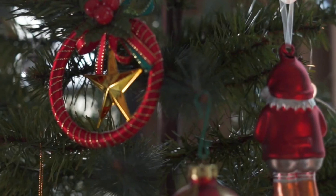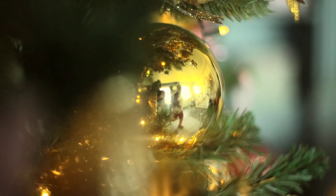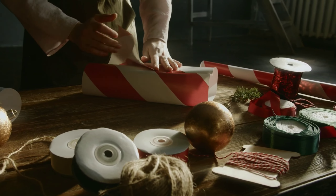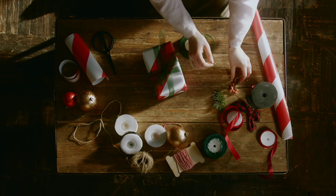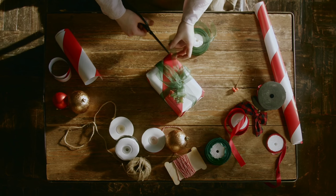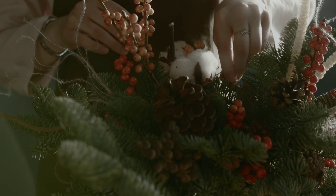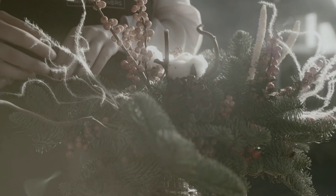Your branches green in summer's glow, and evergreen in winter's snow. Oh Christmas tree, oh Christmas tree, you stand in splendid beauty.